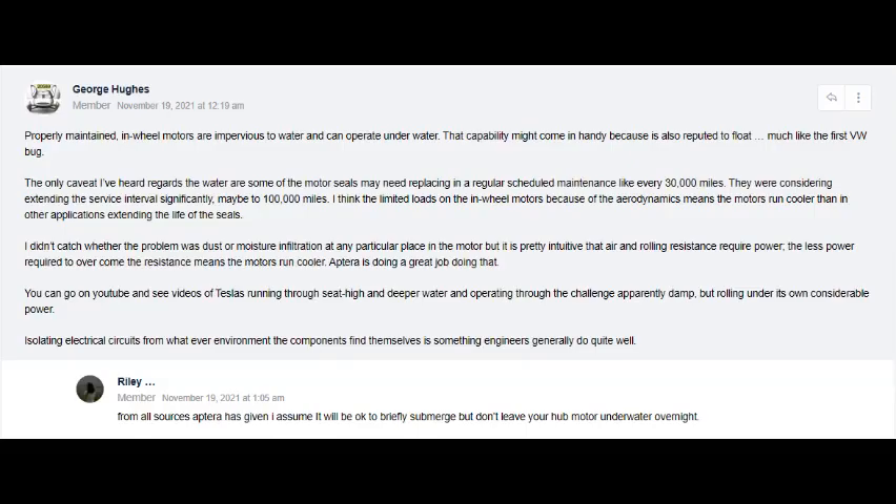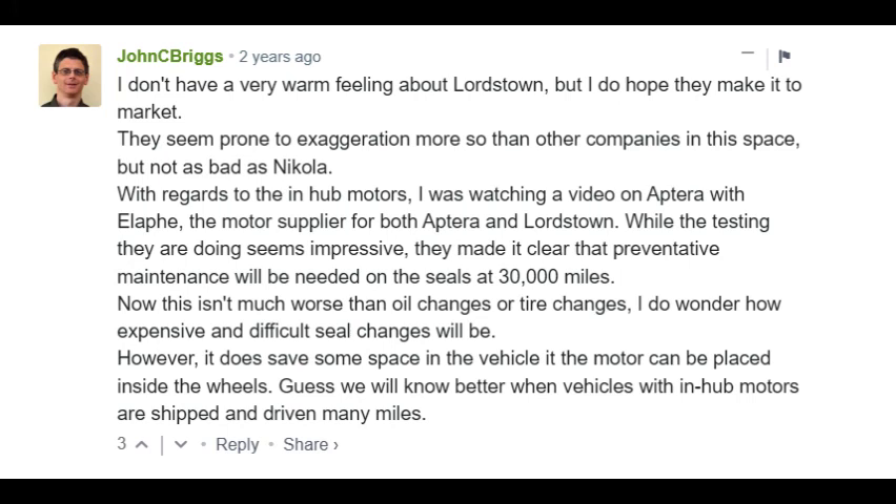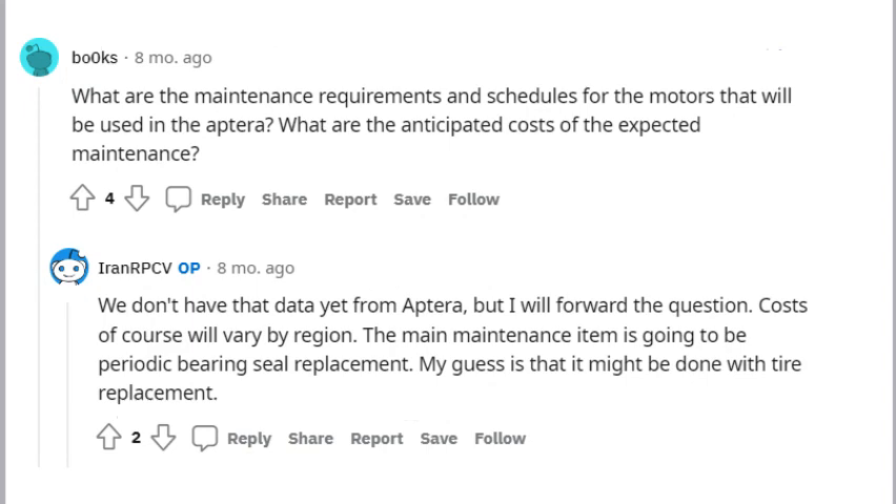I couldn't find anything official, but from comments on the forum section of the Aptira website, a Reddit forum dedicated to Aptira, and a comment on the Green Car Reports website, there will be a preventive maintenance requirement to change those seals at a minimum of 30,000 miles — though that number could be higher, maybe 60,000 or 100,000 miles. There is even talk that it could be a sealed-for-life unit.